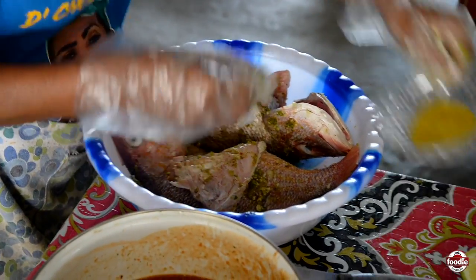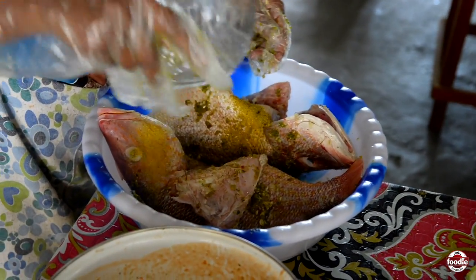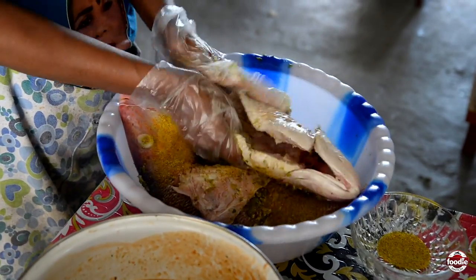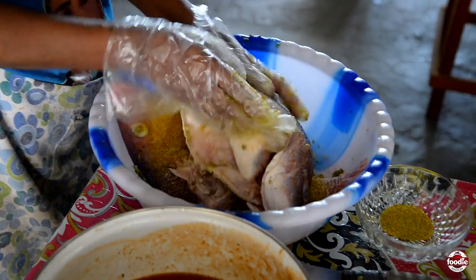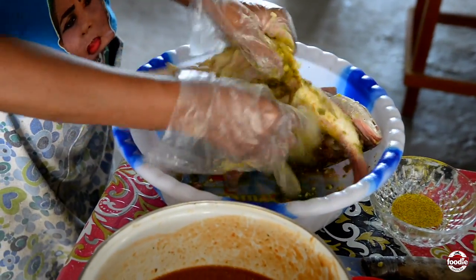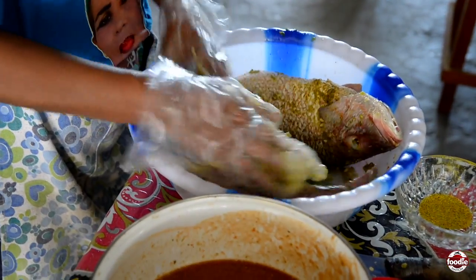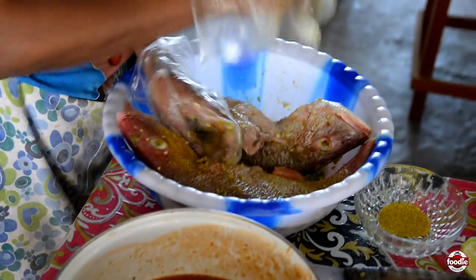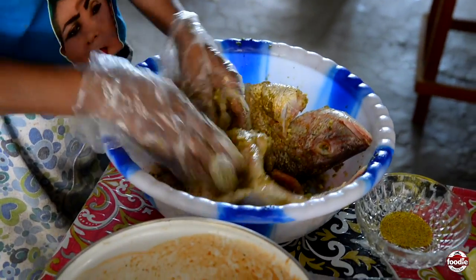I have a little lime here, mix up with some lime sauce, rub it through. Use a little bit of minced salt.